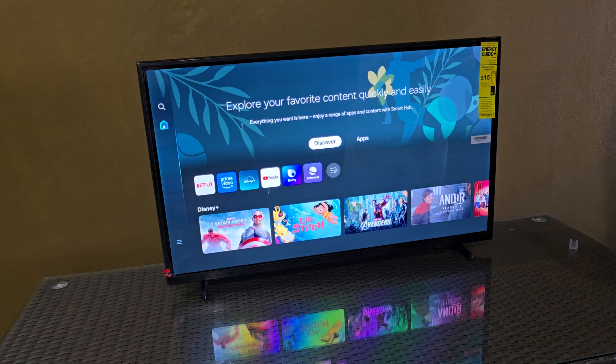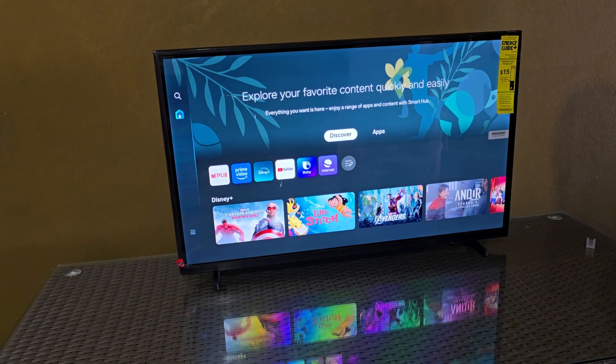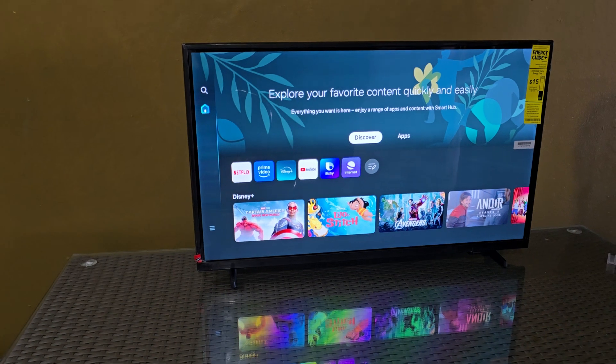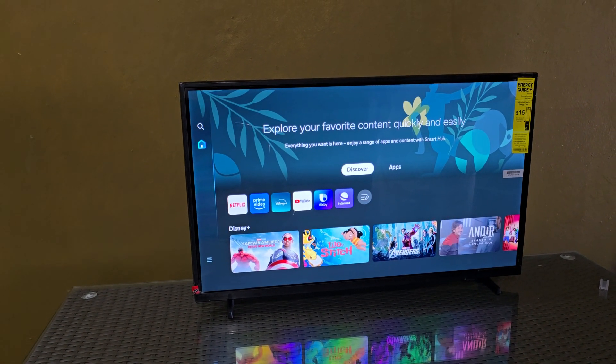So this is the general Samsung interface with the Tizen OS setup. You can now use your device. I'm Ricardo Gardner from Black Tech Tips — see you next time, bye!